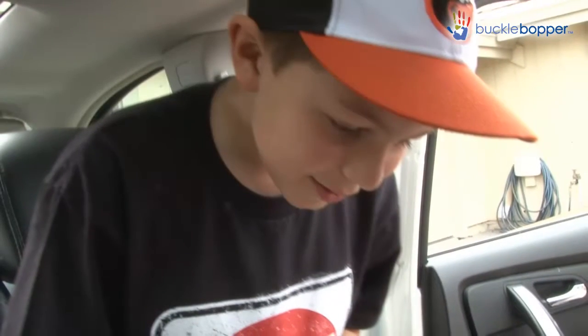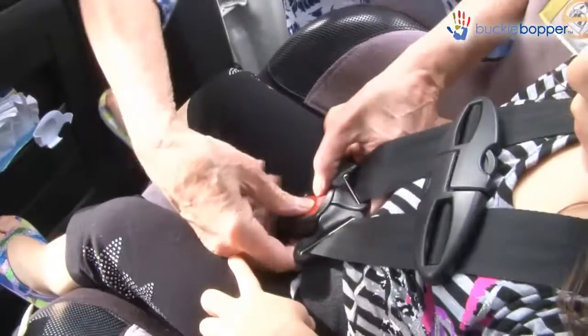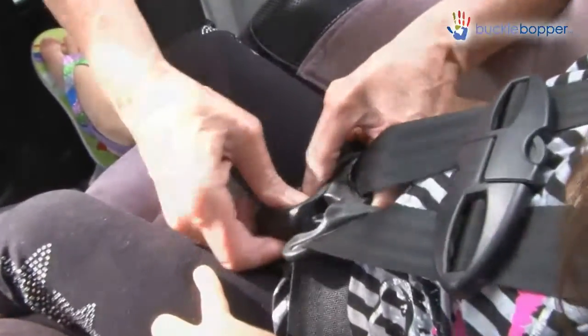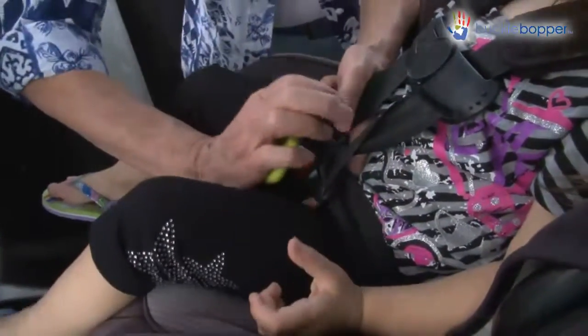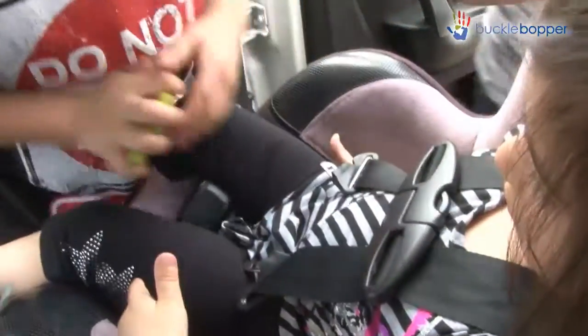Imagine this: there are three children in the back of the car, two of them in car seats. A mother or grandmother with an aching hand struggles to unbuckle the two in the car seats. Now imagine their relief when they can simply push the Buckle Bopper into the buckle to release it, or even allow the older child to help out.